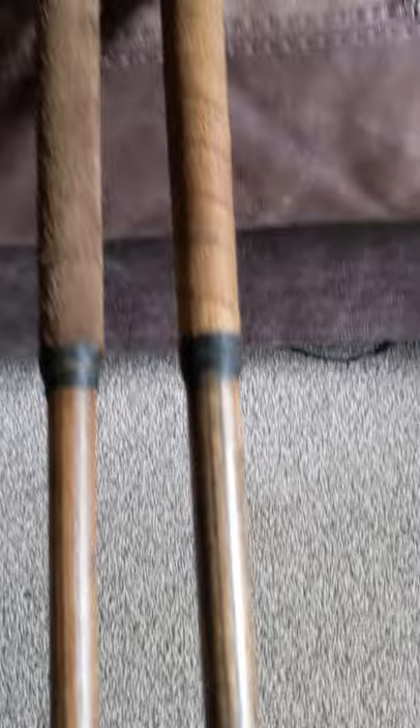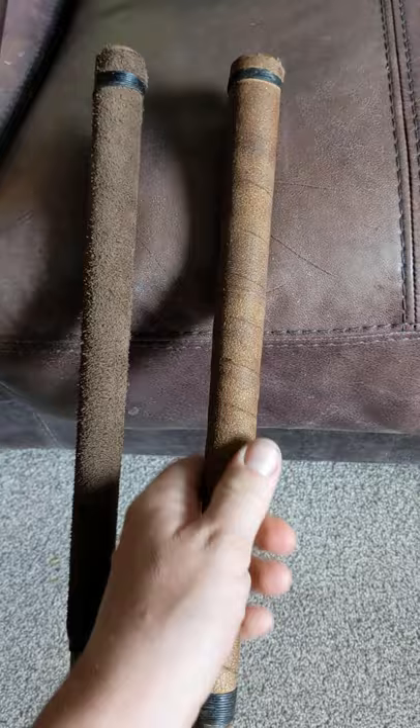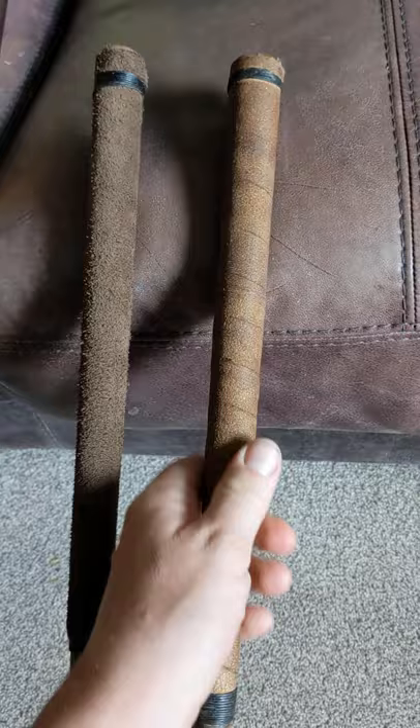Both of these putters have grips — this one is a bit more of a soft leather feel, and this one is more of a tarred leather feel. I hope you've enjoyed this video. Please subscribe to my channel if you've liked it, or leave some comments in the comment box below. Thanks for watching, bye.